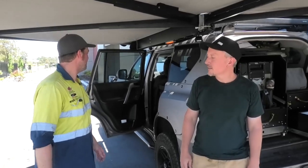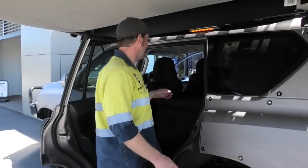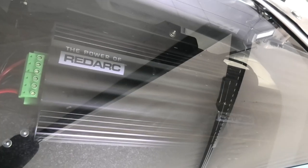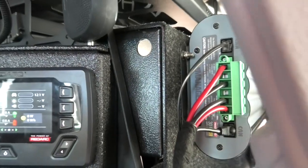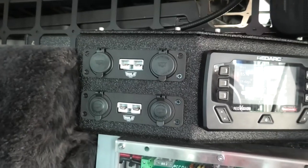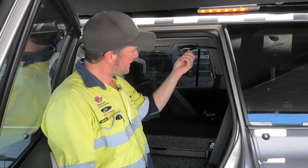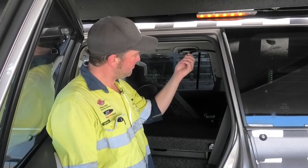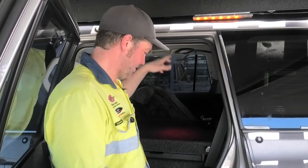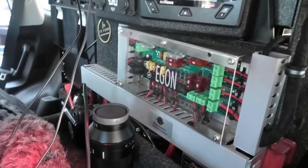First thing I'll point out is our main installation where we've got the manager in here with the Red Vision display. We've got charge ports here. There's a flexible Hella light in here that goes red, white, and is also dimmable. That is quite cool because this is your working area with your desk. Did that work the way you wanted it to?